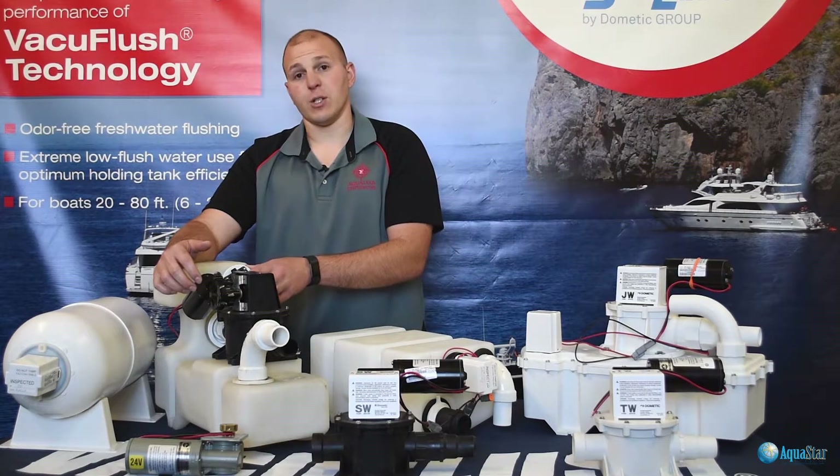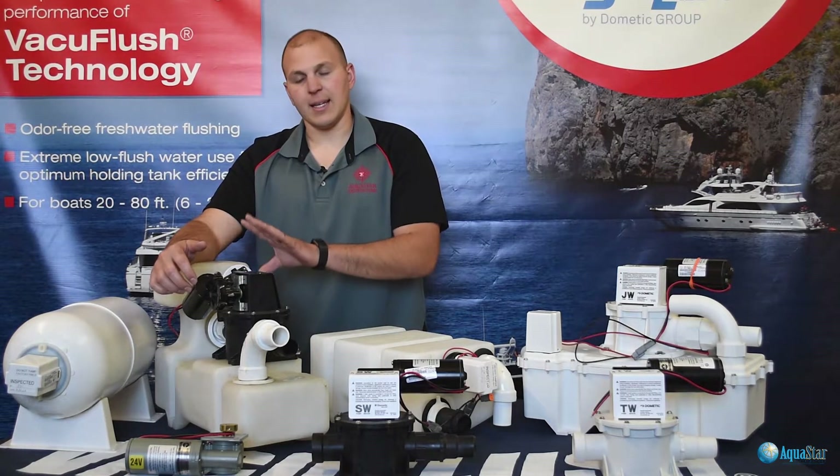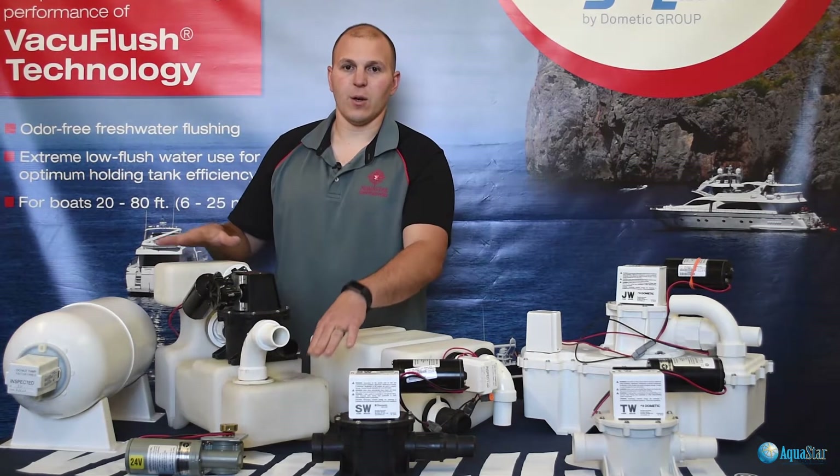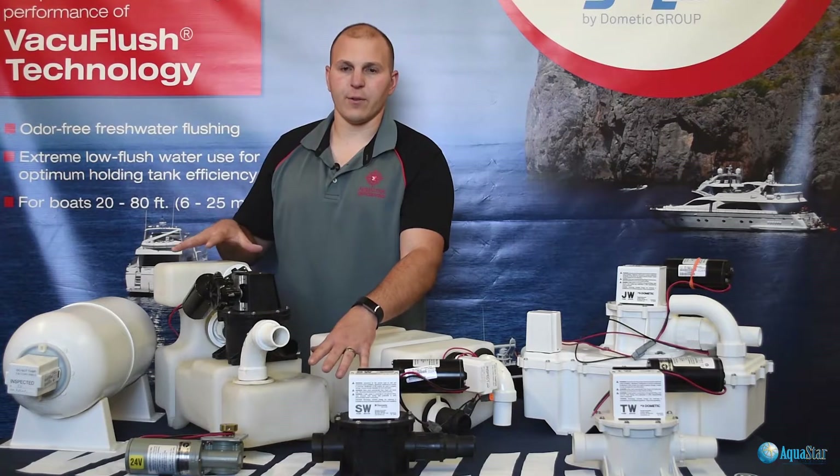The vacuum switch on the VG2 is different, but again it is non-tamperable. It has an L-shaped tank that is slightly white and see-through.